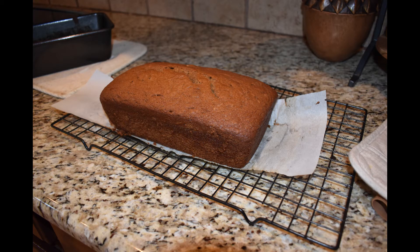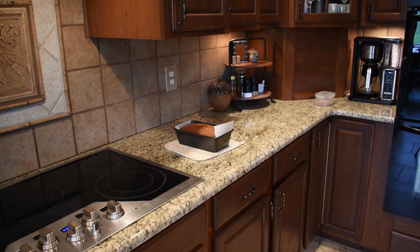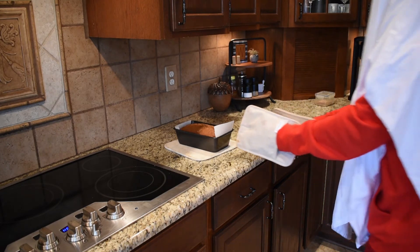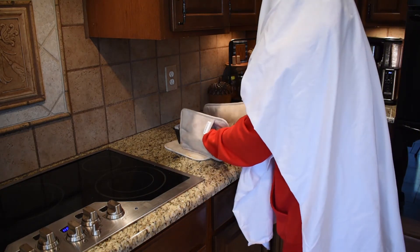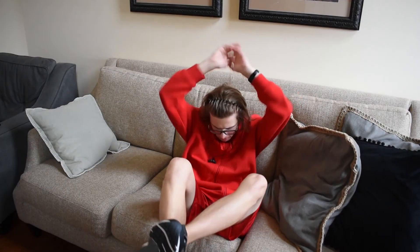Once it's toothpick certified, you can let it cool for 10 minutes in the pan before moving it onto a wire rack to cool. While it's cooling, I think I might take a little nap. Wow, what a great nap. I think I'll go have a slice of pumpkin bread now that it's all nice and cool. Wait, what? Where did it go? What does a ghost even need pumpkin bread for?